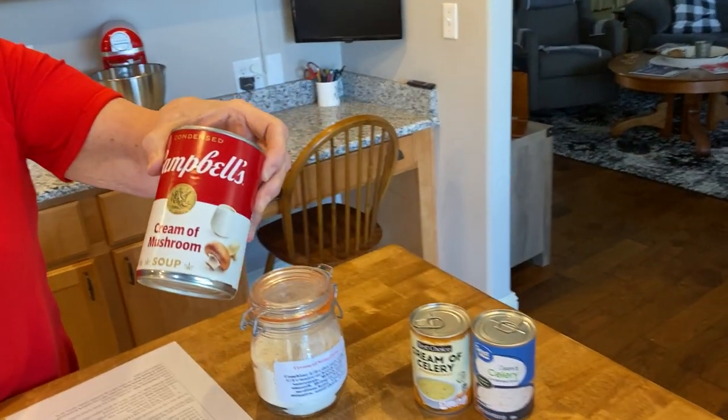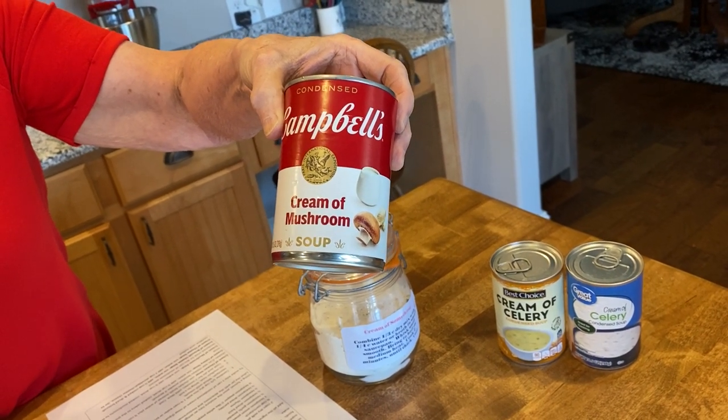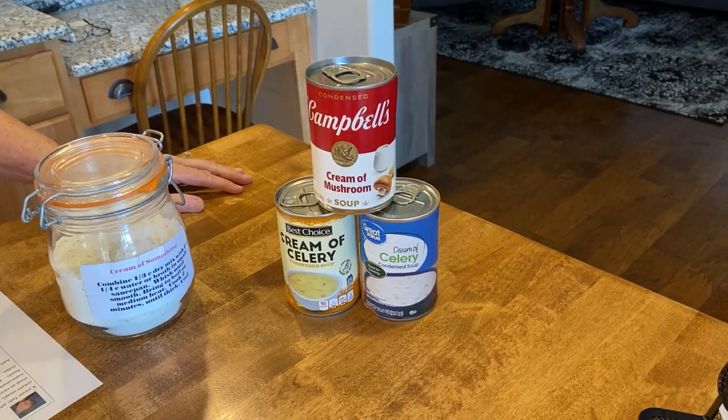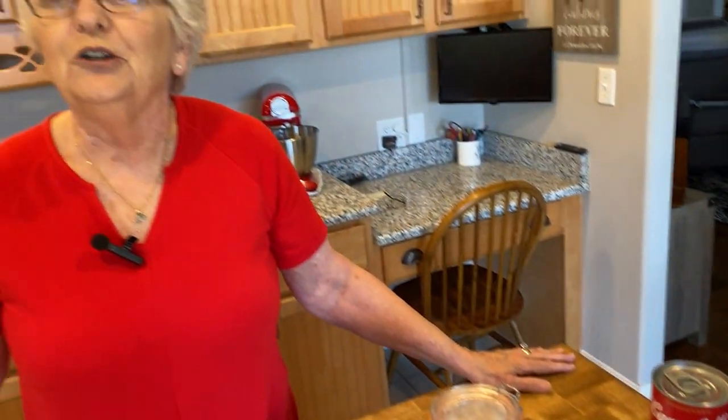For the last year, grocery prices have gone out of this world, and one of the things we use a lot of in hearty meals is cream soups. They're running about a dollar and a half a piece now, and that adds up quickly. So I have recipes today to show you how you can make these soups more economically, and they don't have additives and preservatives in them.